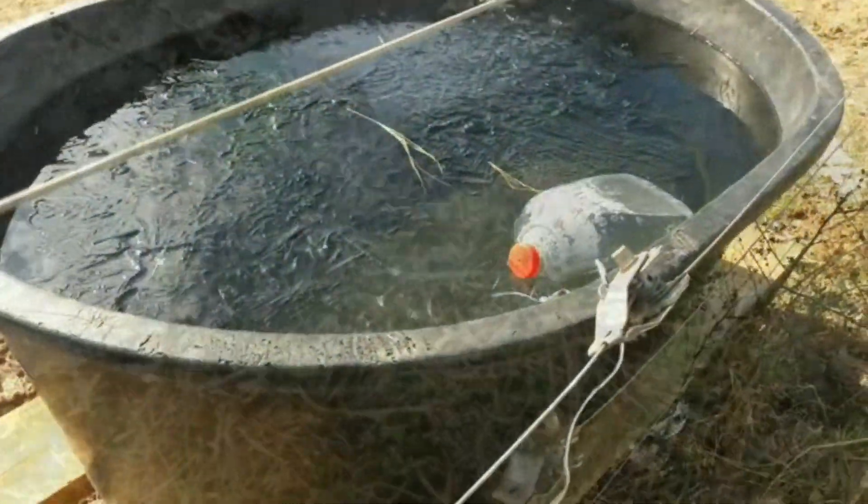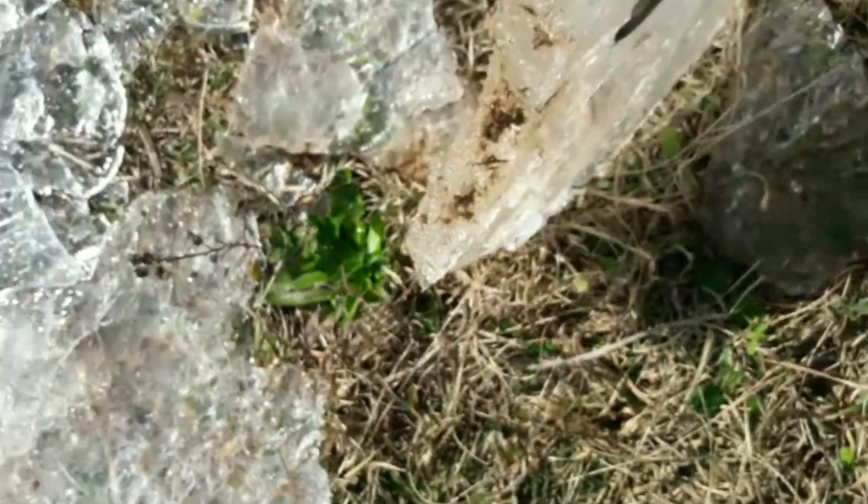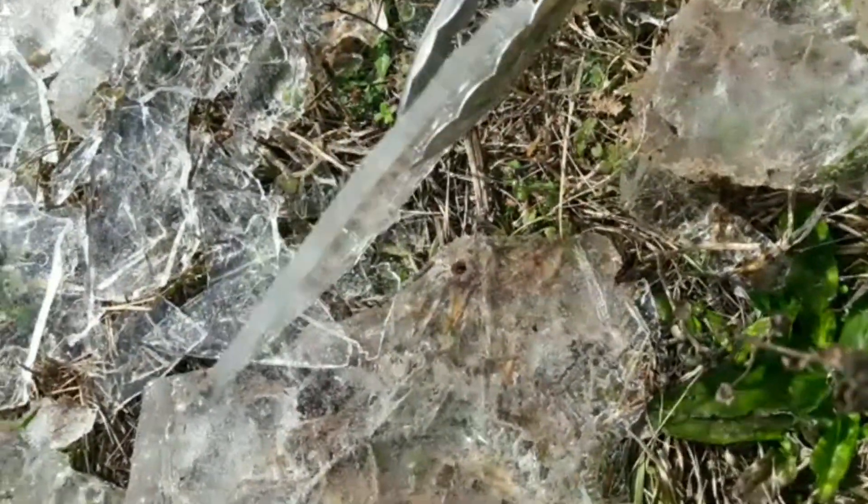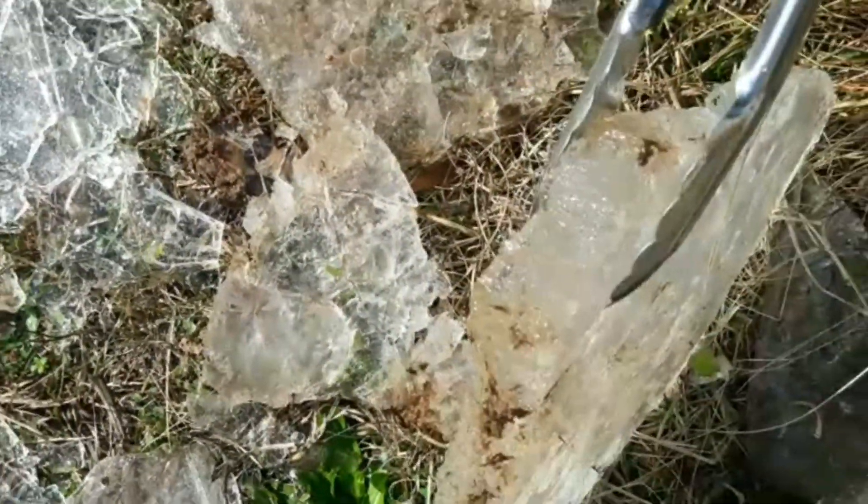Now I'm not going to say there was no ice in there, because there was a little bit. But look at the difference — this is the thickness of the ice the last two days when I came out here at the same time. That was the thickness of the ice today, and it wasn't even frozen over the solid top. See the difference? The last two days it was frozen over solid and I had to bust it up just to get to the water.